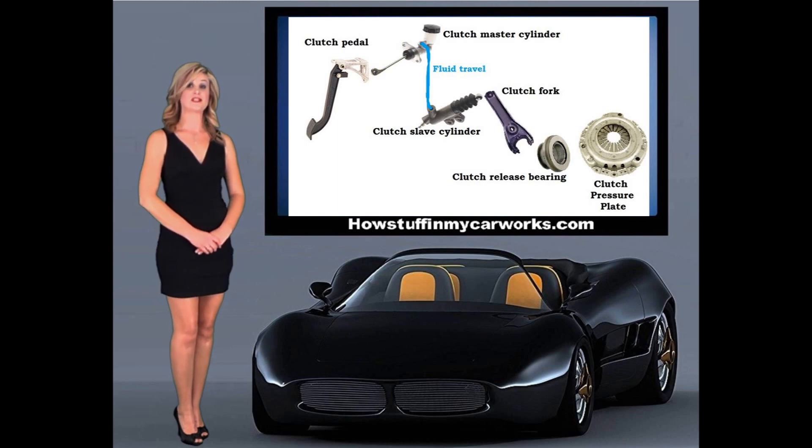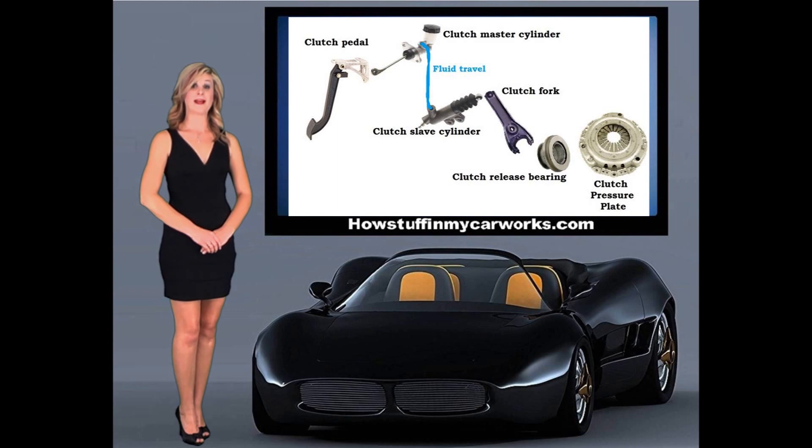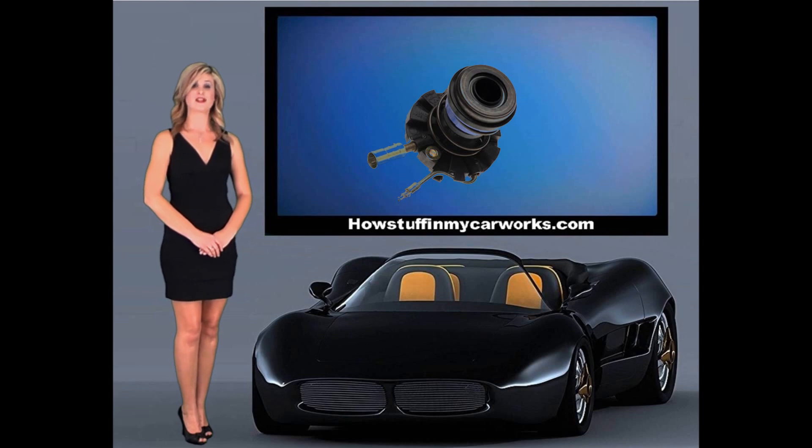In an external clutch slave cylinder, the hydraulic pressure pushes on a rod that is connected to the clutch fork. The clutch fork applies pressure to the pressure plate through the clutch release bearing. In an internal clutch slave cylinder system, the clutch slave cylinder and the release bearing are one unit, eliminating the need for a clutch fork.